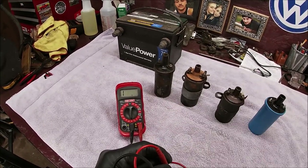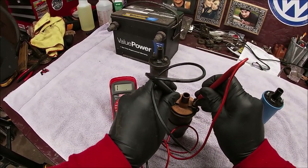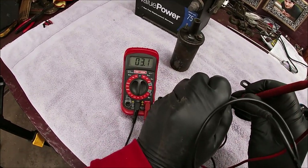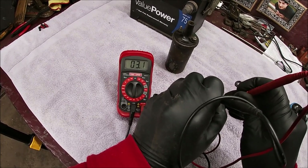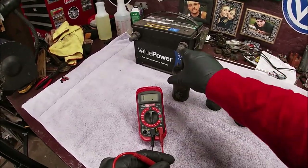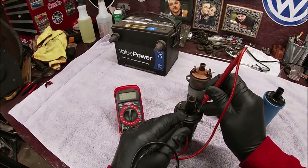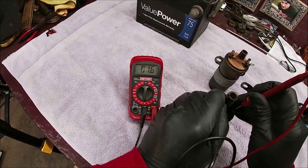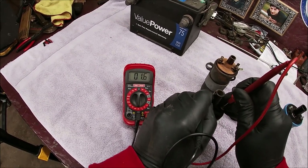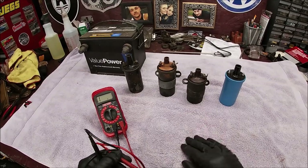Remember, this is the primary winding. Let's check the other German one - our taller one. We get 3.1, which would be 2.9. Seems a little low to me. I'm not going to tell you what the measurements should be - you'll have to do your research because there's a difference depending on which vehicle you're on. This other one is probably lower - 1.5 minus 0.2, so 1.3. And I believe this could be a GM or a Ford coil. That's how you check the primary winding.